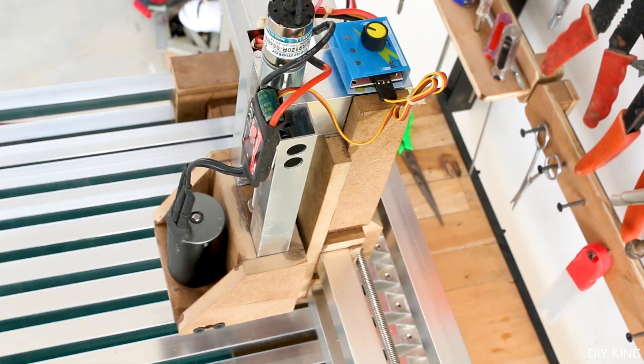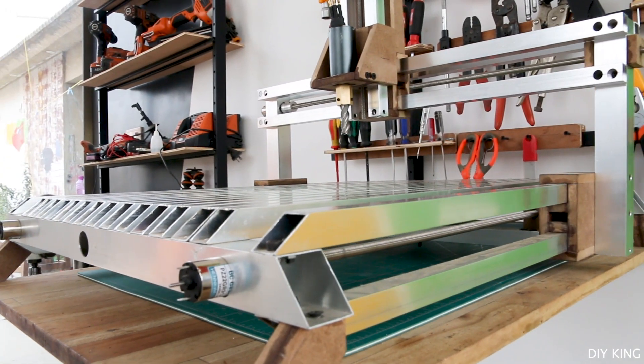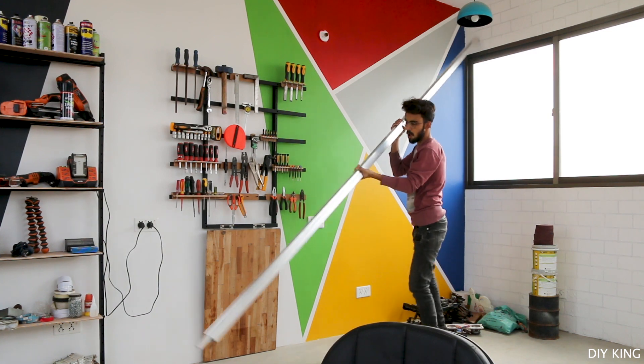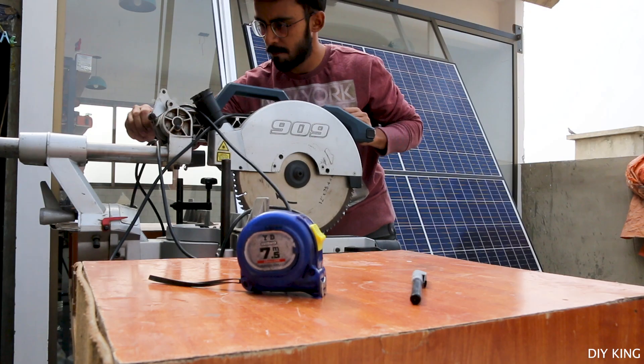The whole structure, including the rails for all three axes, is going to be built using aluminum tubing and MDF sheet that we got from our local hardware store. So, time to chop some tubes.